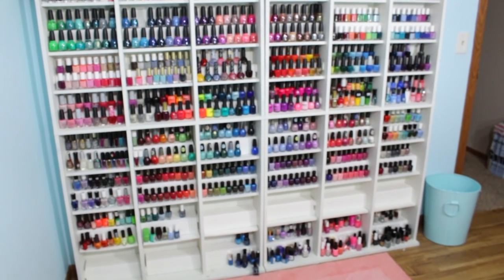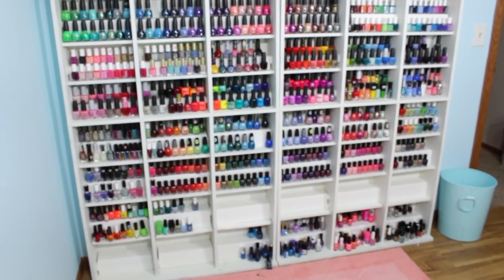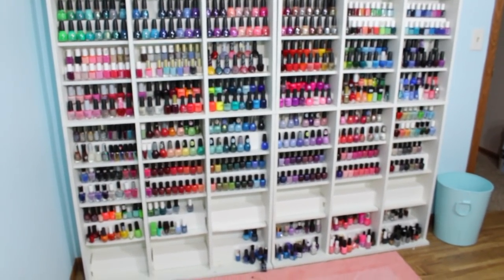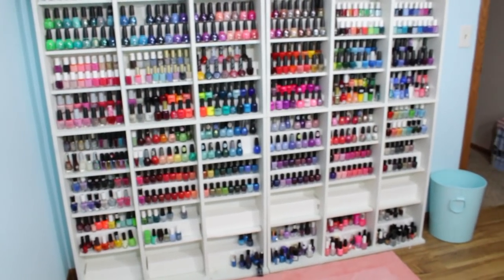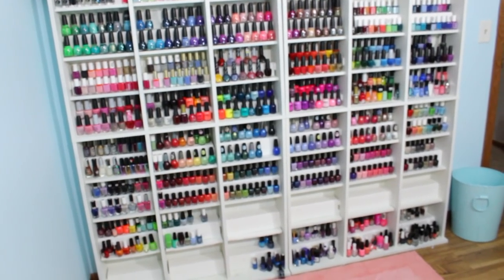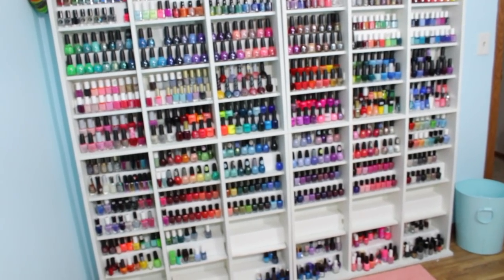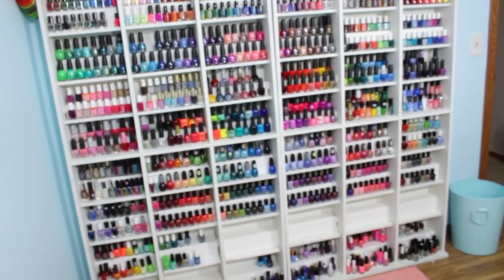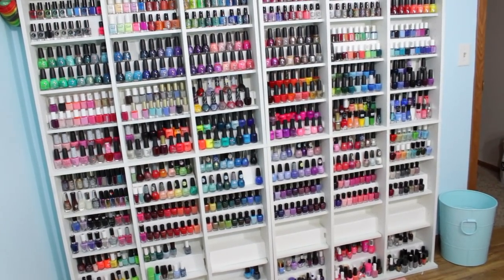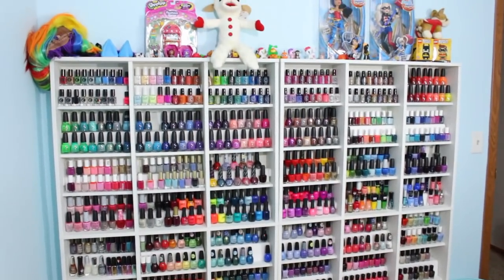Hello everyone and welcome back to my channel. It is time — I know everyone is so excited because I've been getting so many requests and questions about when I'm going to do my final de-stash. My nail polish lovers, it is finally time for us to finish off this de-stash series on my channel.